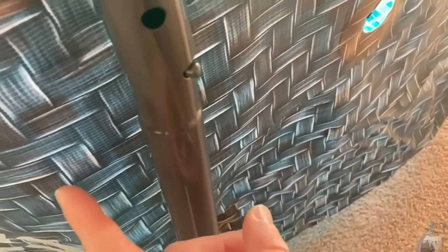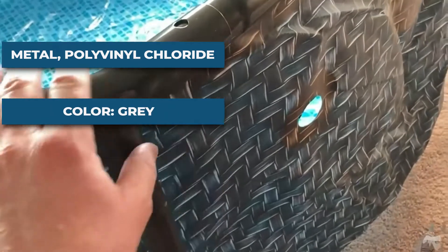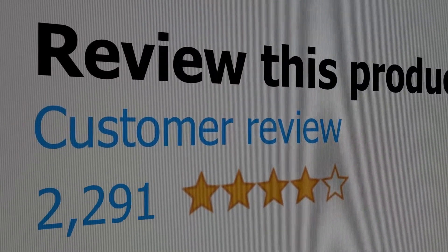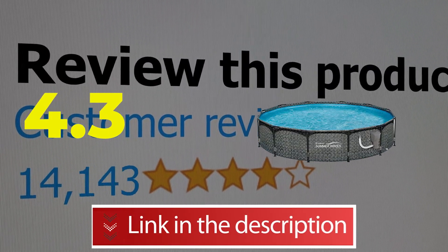Specifications — material: metal, polyvinyl chloride; color: gray; capacity: 16,000 gallons. This product's customer review is 4.3 out of 5. Click the link in the description below.